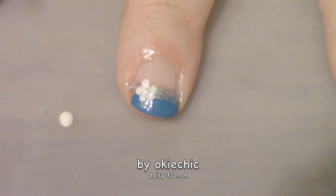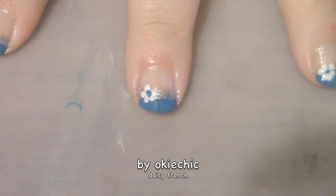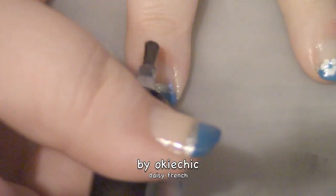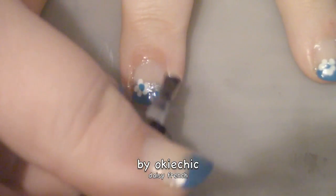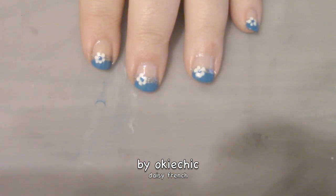The last thing we have to do is seal in our design with a glossy fast-drying top coat. And here's the finished look — I hope you guys enjoy it and recreate it if you would like!